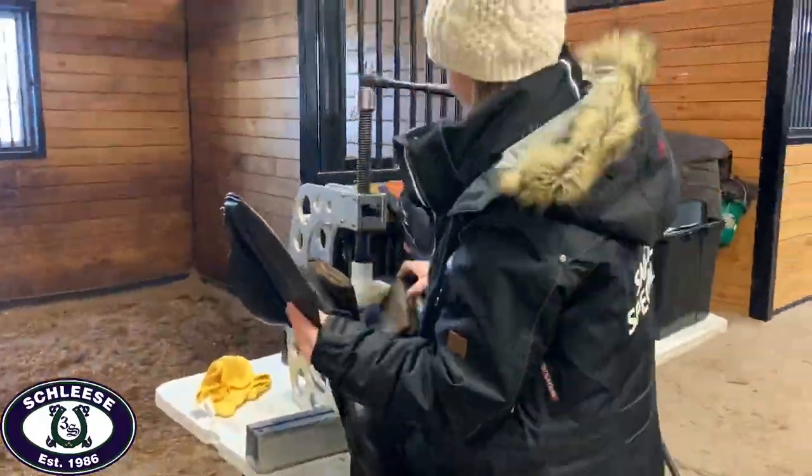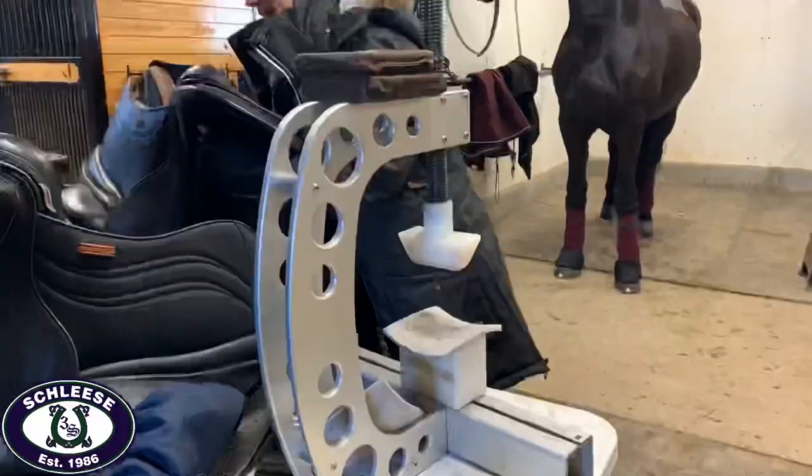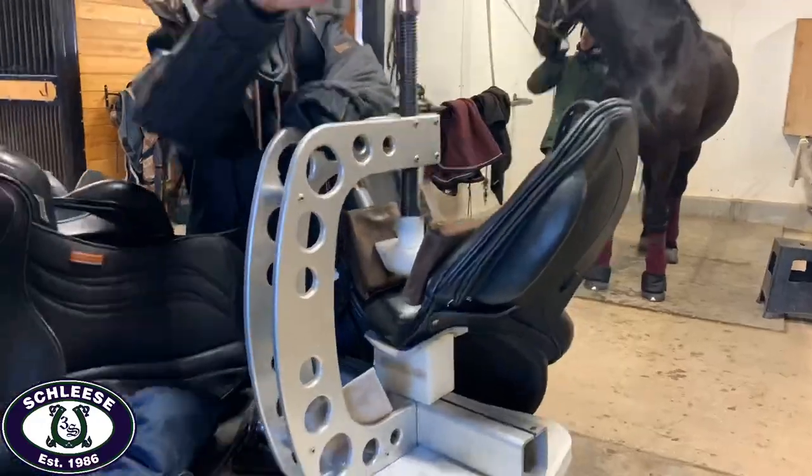She will make the necessary adjustments to all the saddles that they will be trying in order to ensure that the rider and the horse get an accurate feel of what the fitted saddle would feel like.